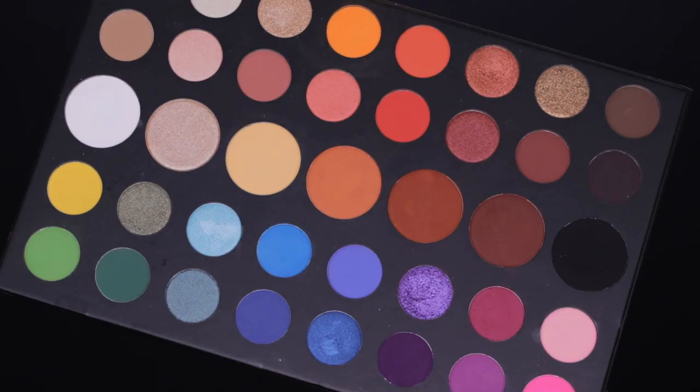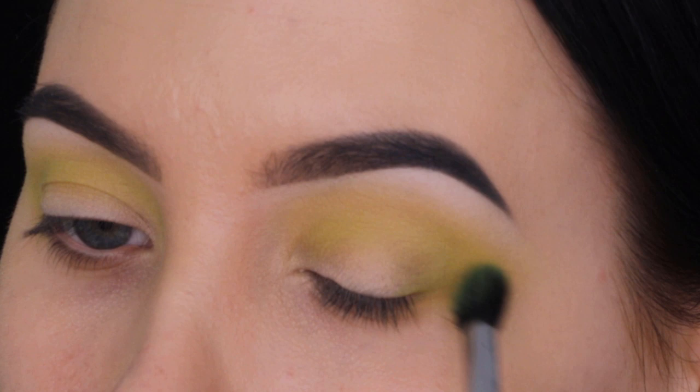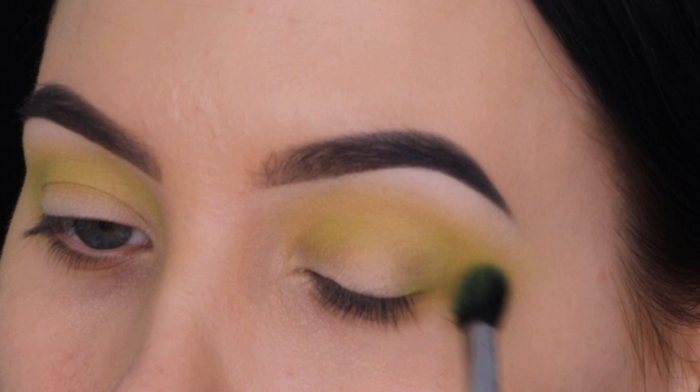Next I'm taking the James Charles x Morphe palette again and I'm going to take this green shade, which is slightly darker than the green shade in the Huda Beauty palette. I wanted to slowly start building up the color and make it a little bit darker, which is why I went in with this shade.